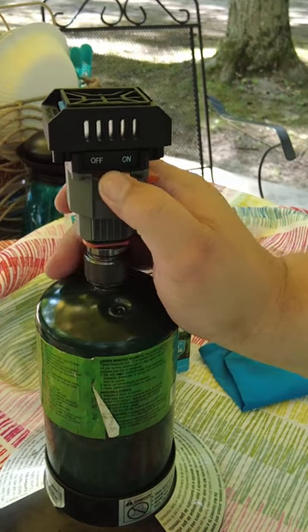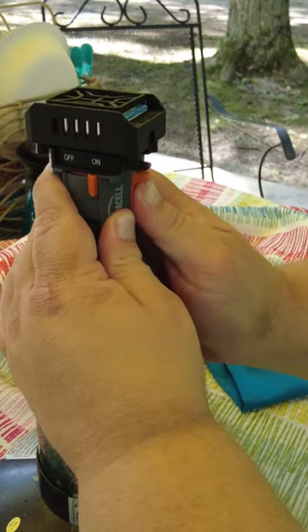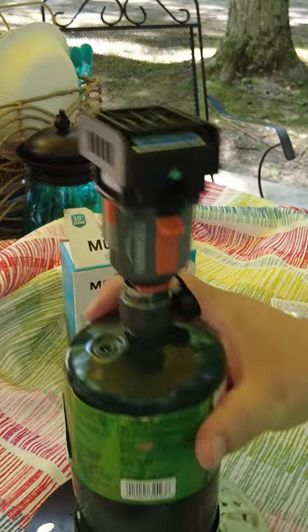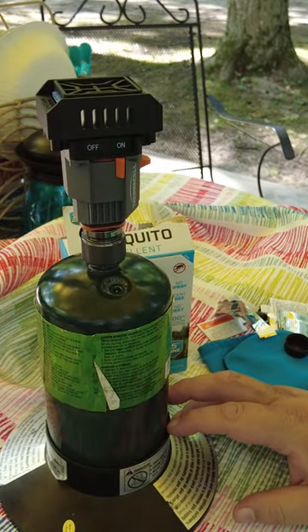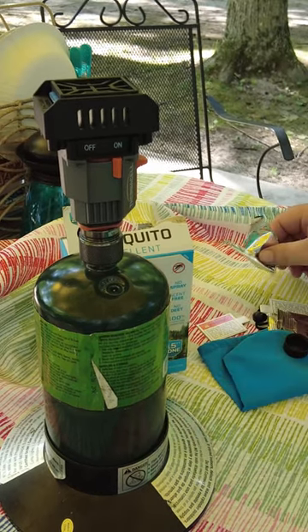Go ahead and turn it on — we're just gonna flip it on, and right here's our igniter. Give it a few clicks and we can look right here inside the viewfinder to see if it lit or not. This thing uses little to no fuel whatsoever, and it's gonna last for a long, long time.